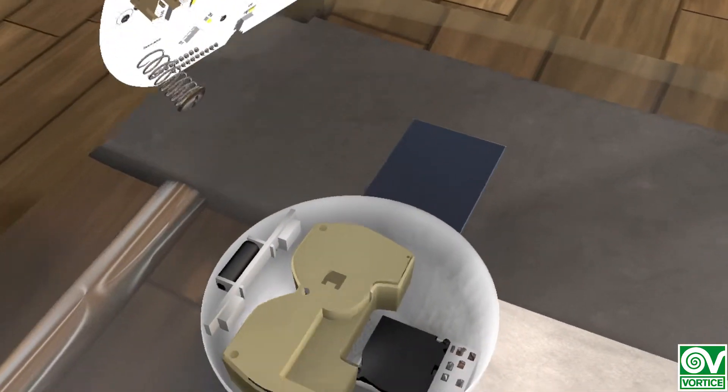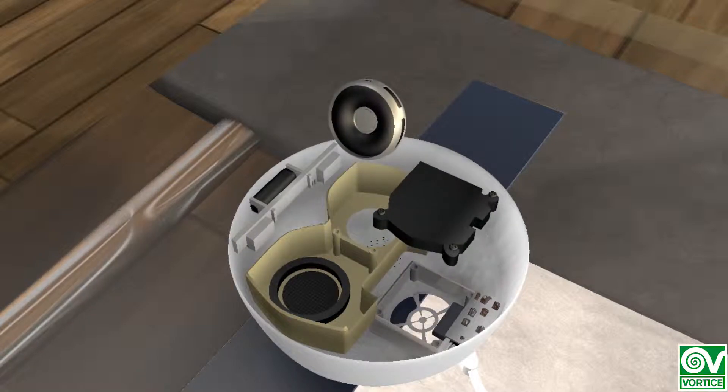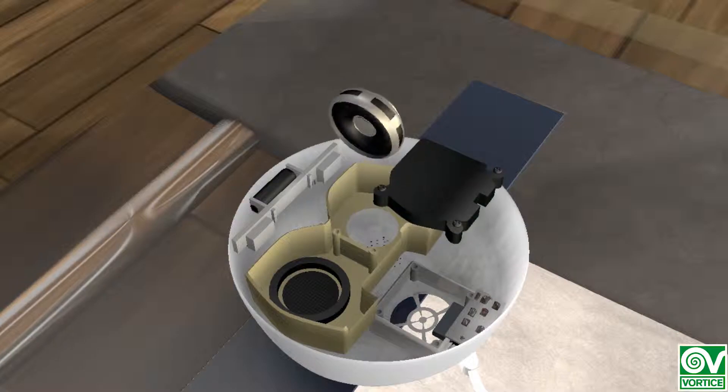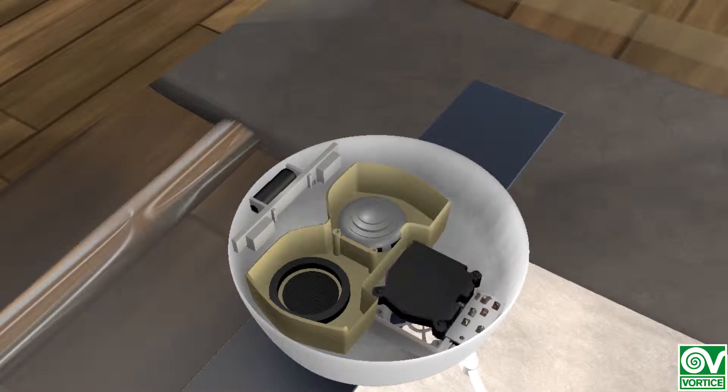In the case of the Vortesen Smart, under the ultrasonic plate we find the Bluetooth speaker and the fan that is responsible for generating the necessary airflow to push the cold vapor from inside to outside of the diffuser.